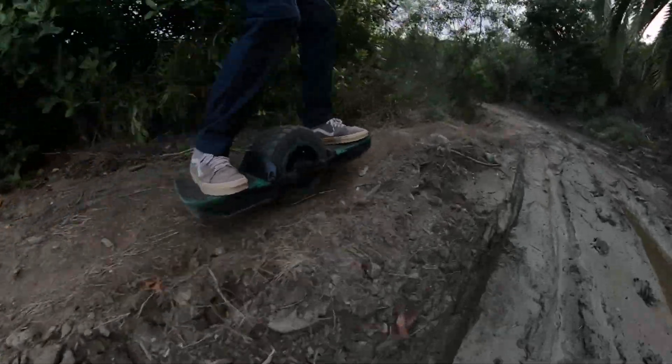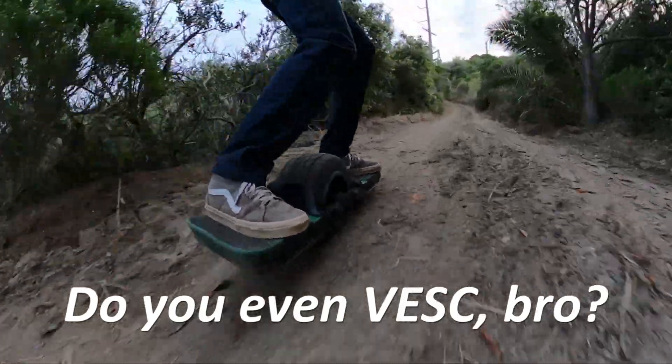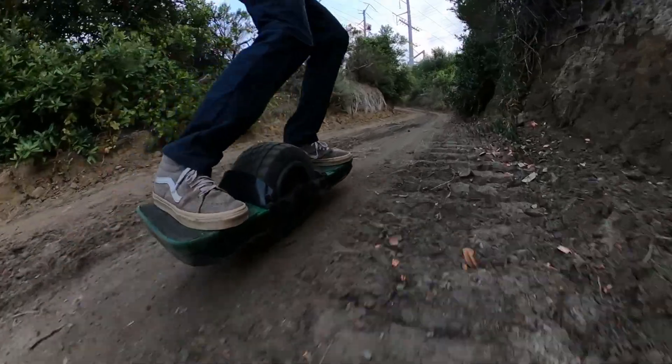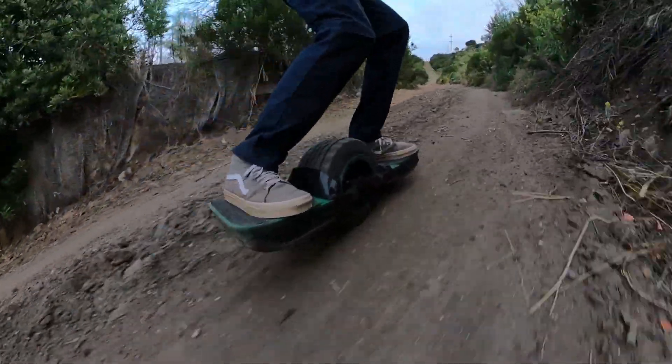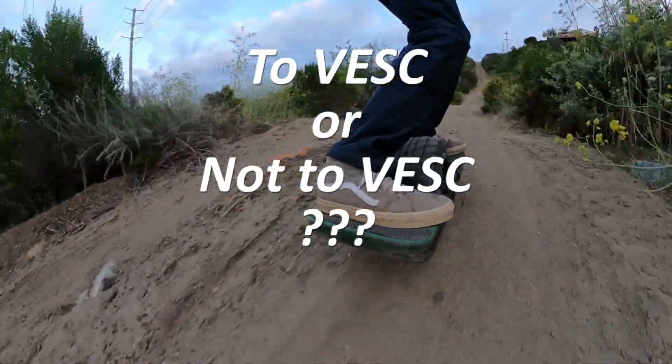Hey guys! VESC has become quite the buzzword recently in the Onewheel community for various reasons, and I see more and more interest in it but also a lot of confusion and misleading statements. So in this video I will try to clear up a few things and let you decide whether VESC is really something for you.